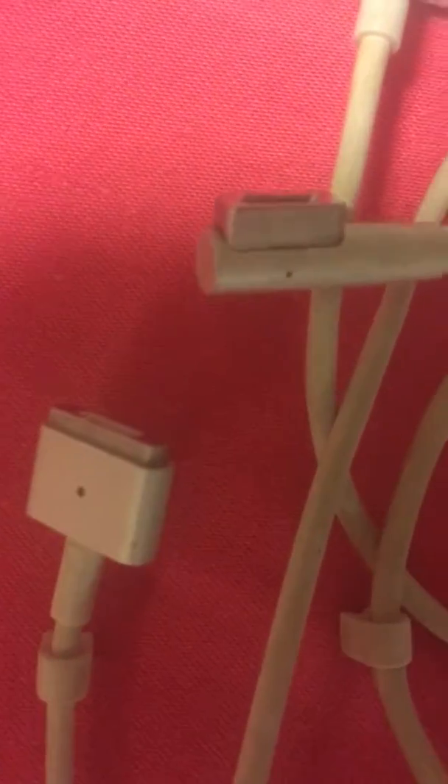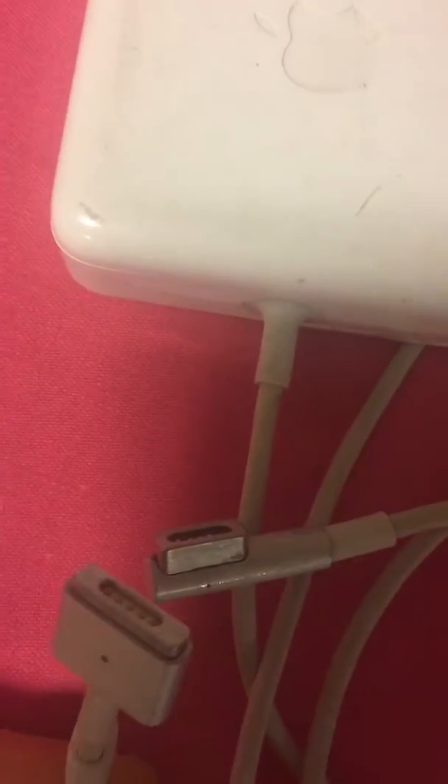Just let me put them side by side and you can see the difference. So this one here is the MagSafe two, and the other one is the MagSafe one. Thank you for viewing this short video.